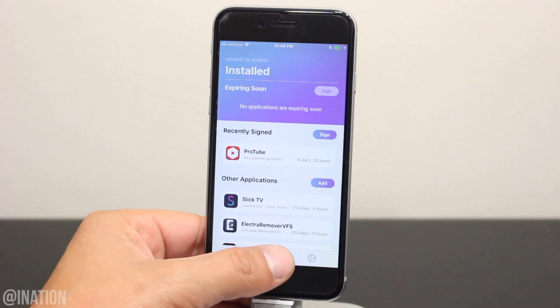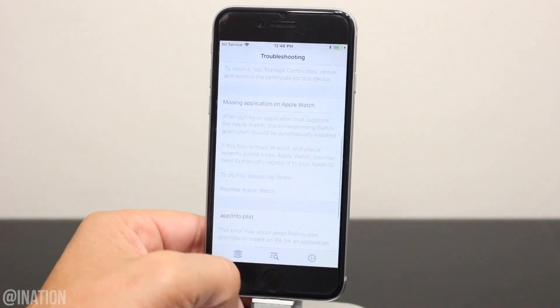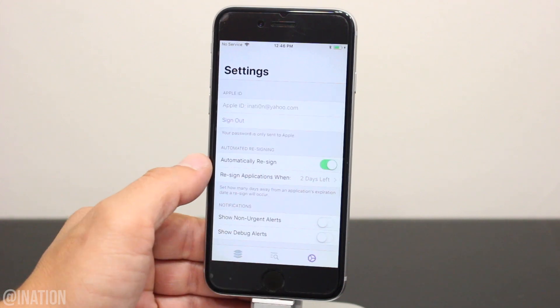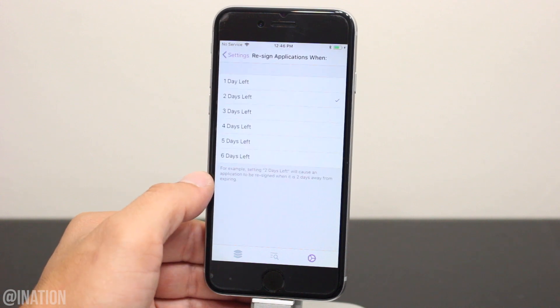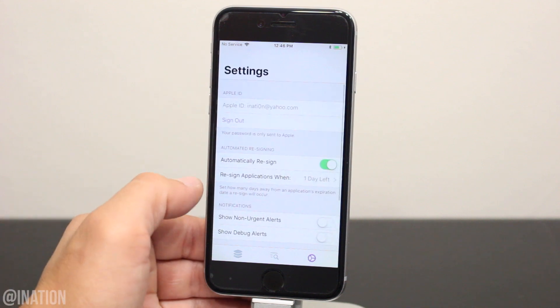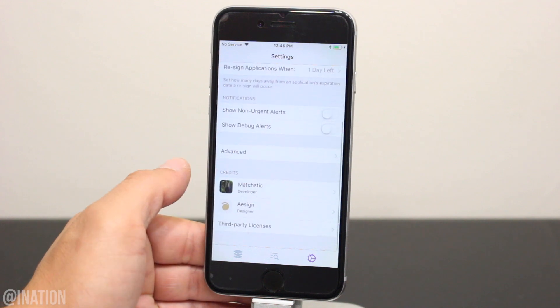If you go into the second tab, there's a Troubleshooting page just in case you run into any issues. Let's go into the Settings — you can enable Automatic Resign for any applications that need to be signed. I'll set mine to resign my apps when there's one day left, so it'll auto-sign it for me and notify me when it does.